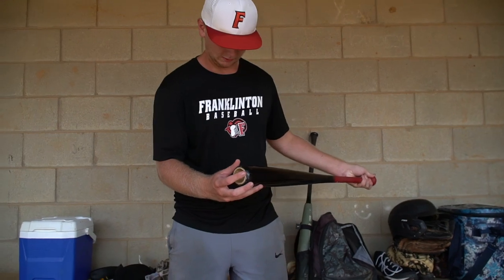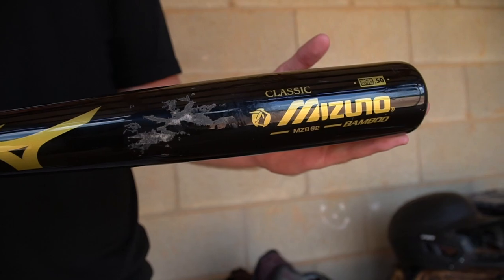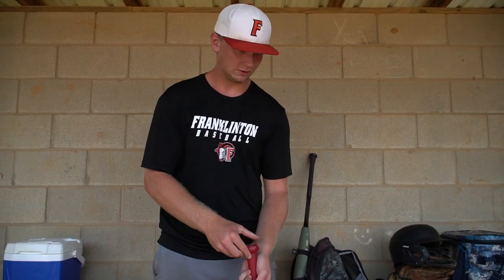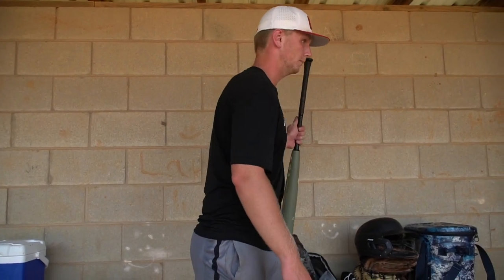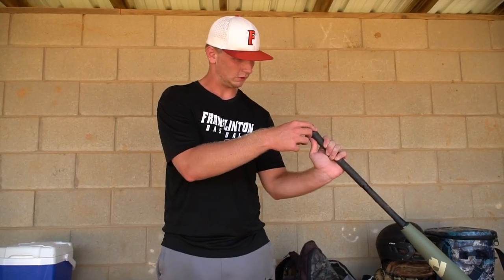I got a Mizuno — it's bamboo. There was a sticker right there; we couldn't quite get it all off, so hopefully that just wears out. It's a 34-inch, 31-ounce. I used to swing a 33-inch wood bat but I broke it like a month ago. I wanted to get a bigger one since I've been swinging 34 on my metal bats for about a year.